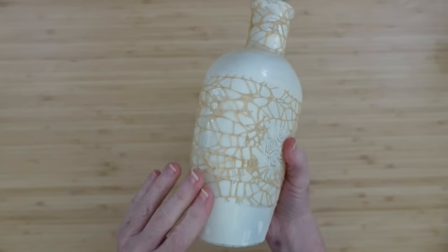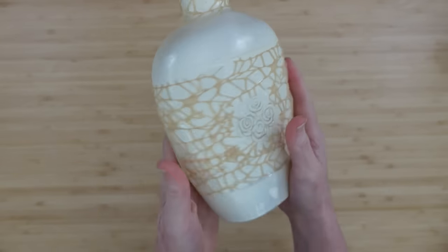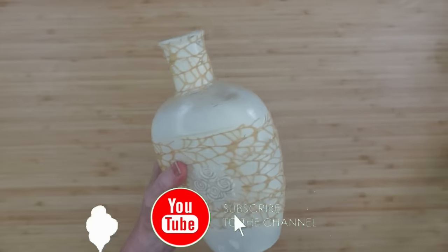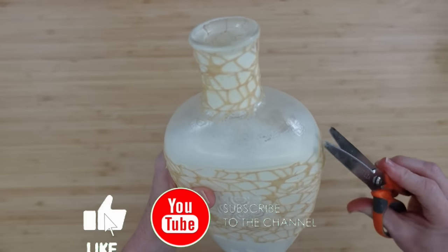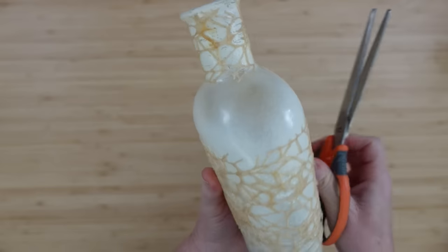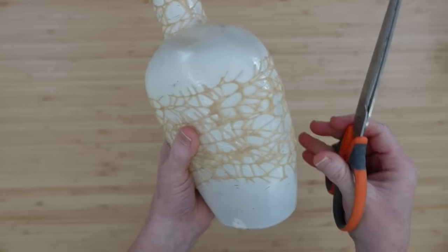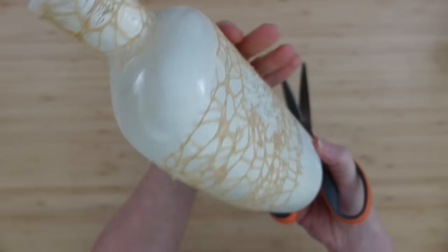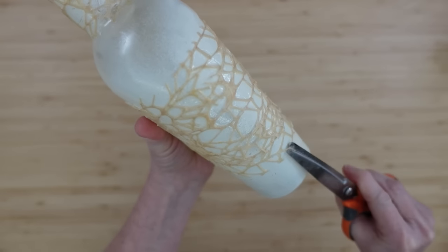I let it dry overnight — I'm obsessed. If you like this idea, I would love it if you could give me a thumbs up and share it with somebody else. Now if you have any little pieces that are sticking out — and they will in this mesh, especially when you're working around curves — you can just take your scissors and trim those off. Or if you like that, you can leave it on there as a little extra texture.